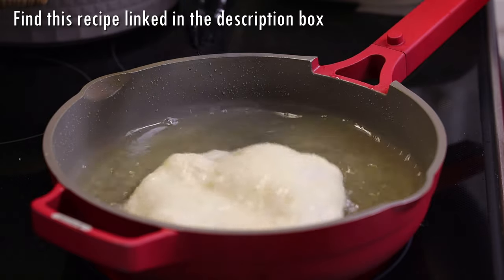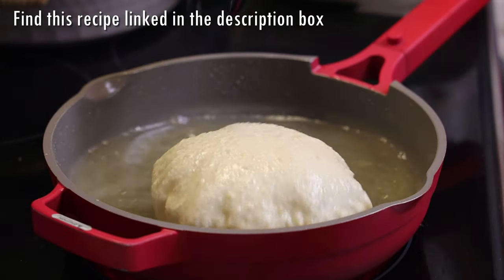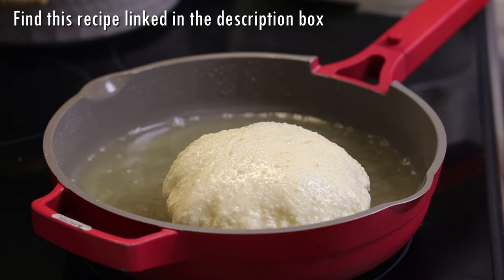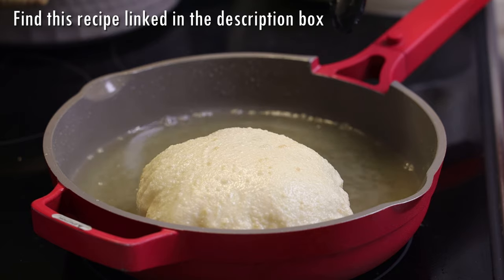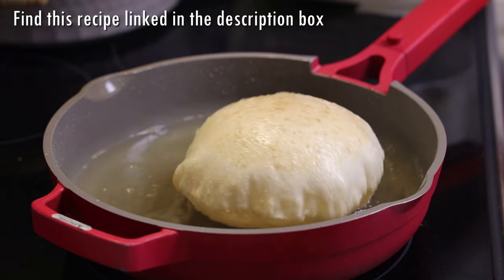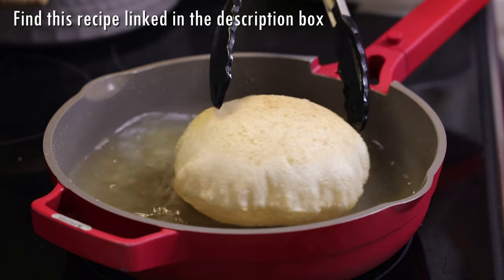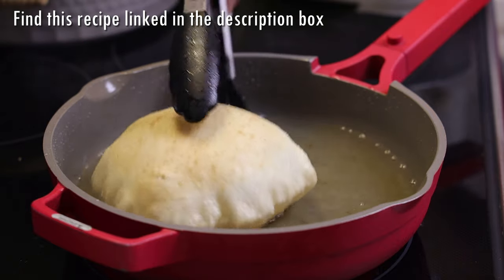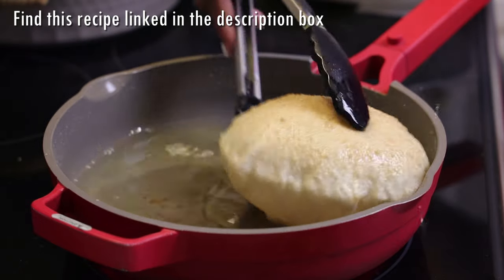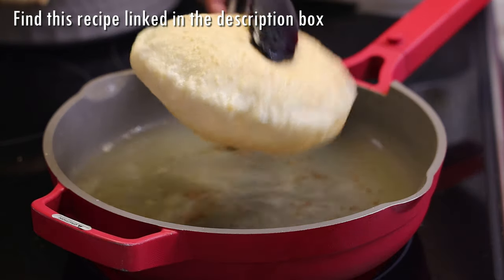Look at how the bake puffs up — it puffs up really nicely like a balloon! If you like it extremely brown, cook it until it's the color you like. I don't like it too brown and I don't like it too white, so just golden is perfect for me. Once it's done it's time to enjoy our ackee with some hot fried bake.